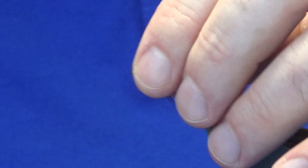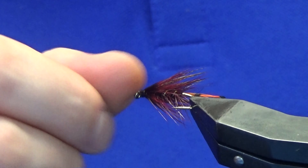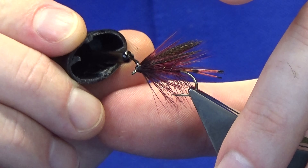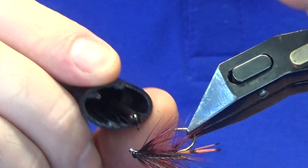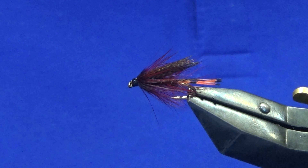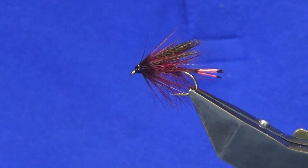That's a wee fly there. I'm just going to bring the zip back and come in with a wee drop of super glue onto the head. If you don't like to use super glue, just use the varnish — just right the whole way round. And then once that dries, I'll come in and put on a couple of coats of varnish to seal the head up.